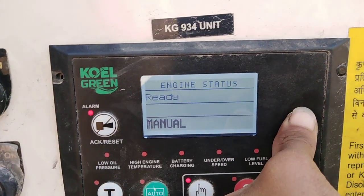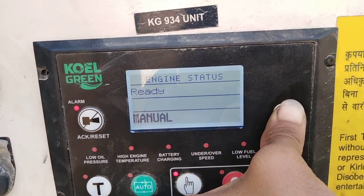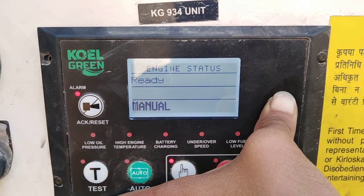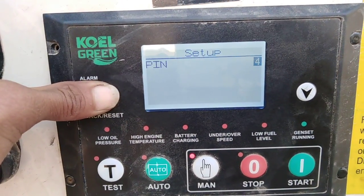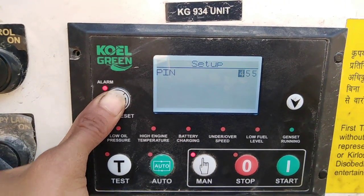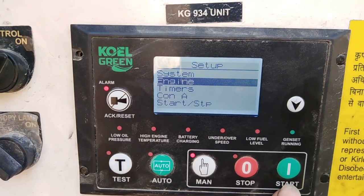First of all, click on this hole for just one minute. We should click password now — enter five, five, five, five, four, five — then press it. We are going to system, then go to engine.